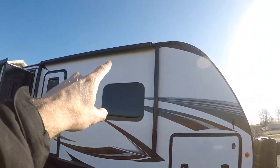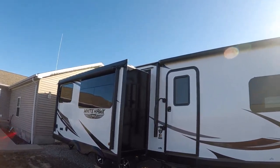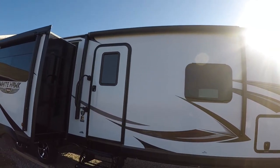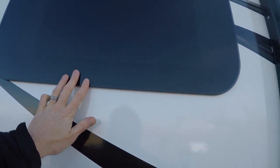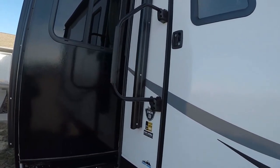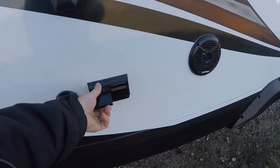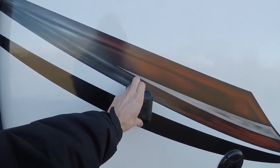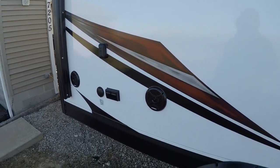We have dual awnings. Rather than the slide taking up some of your under-awning space, they give you two awnings. These awnings do have LED light strips underneath. We've got UV-tinted frameless windows. Over here, we have outside speakers, cable hookup, power outlets, and a TV mount. There's one of these just like this in the bedroom, so you can take your bedroom TV and set it up outside.